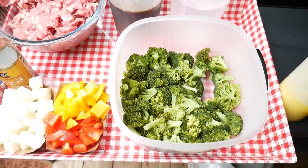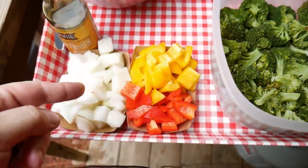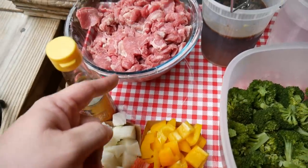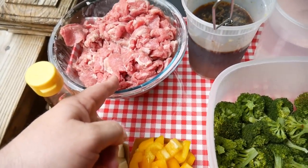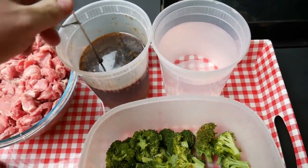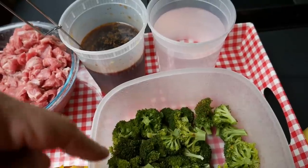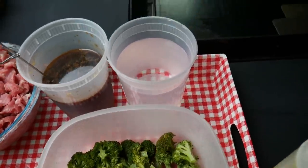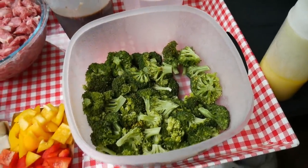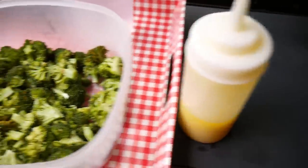Here's our ingredient lineup, folks. We have our broccoli — wouldn't be beef and broccoli without the broccoli. I like to add some onions, some pepper — that's yellow and red bell pepper — sesame seed oil. This is flank steak that I've cut thinly across the grain. This is the sauce; there is a link below that tells you all the details, all the ingredients, everything that went into it. This is just a little bit of water in case I need it for a little bit of steam. And a little clarified butter — y'all know Hungry Hussey by now, he's going to have some clarified butter up in here.